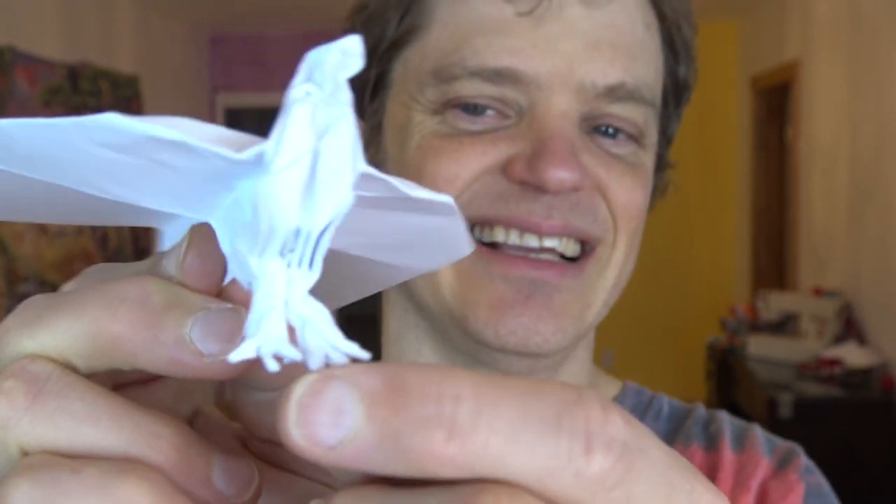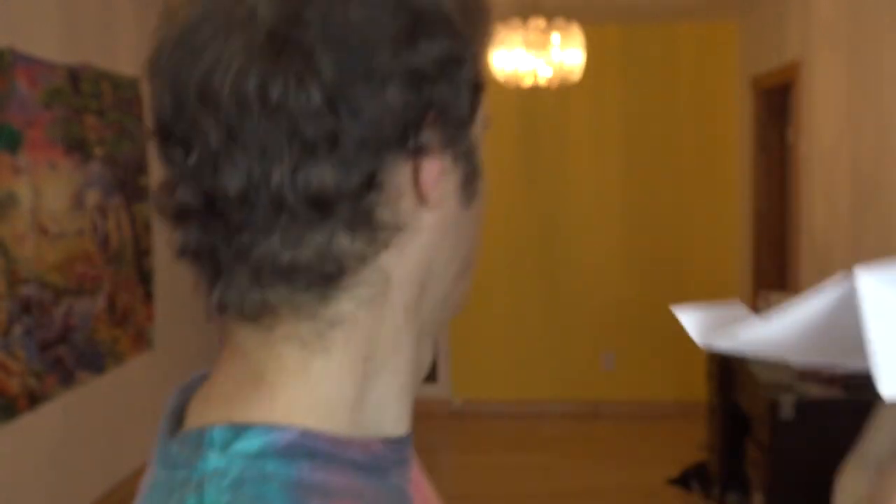Well, I just designed an origami model to find out. There it is, the chicken with the legs, and there's its beak, and let's see if it flies. Yeah!